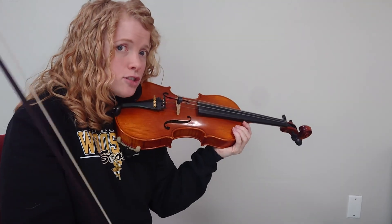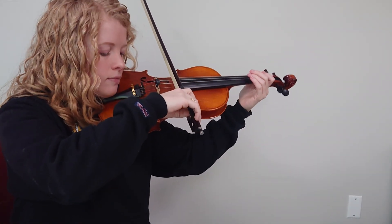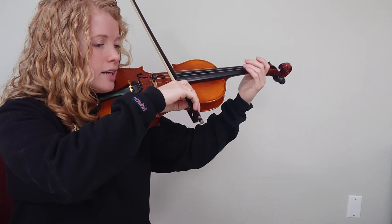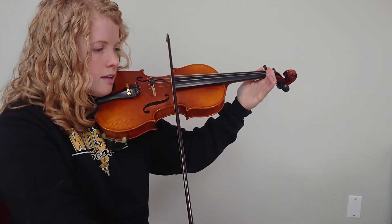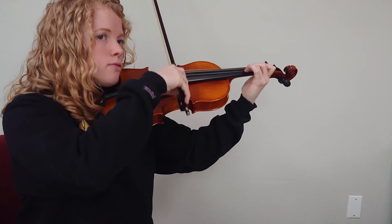Let's try it one more time at a slightly faster tempo. One, two and three, four and that speed. One, two, ready, go. F sharp, G, A, B, C sharp, high D, rest.